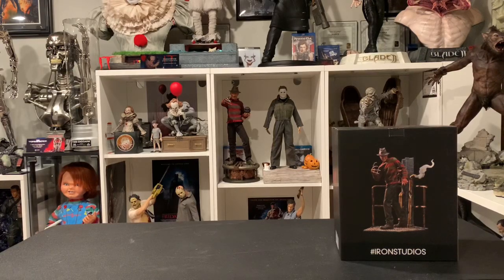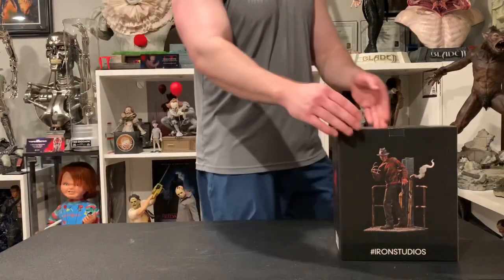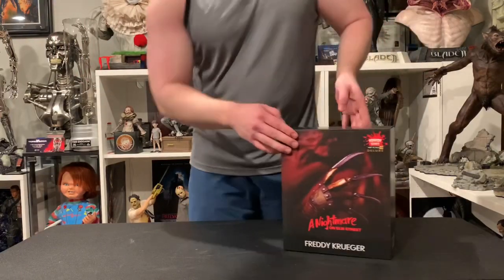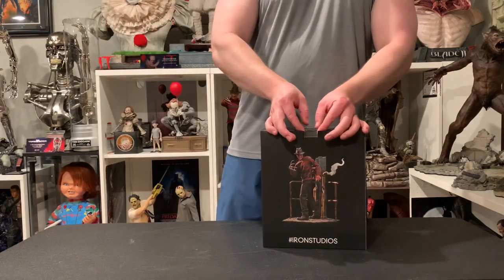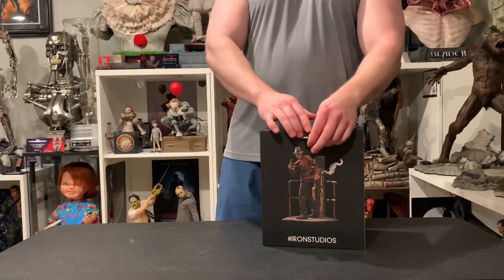What's going on YouTubers, welcome to another unboxing review. Today bringing you the Iron Studios 1/10 scale Freddy Krueger. Here's the box — nice little art box, your typical 1/10 scale box. These are very small and easy to put away.